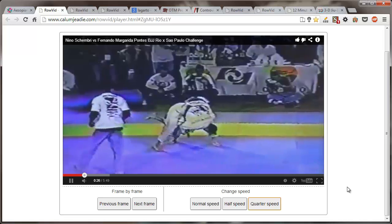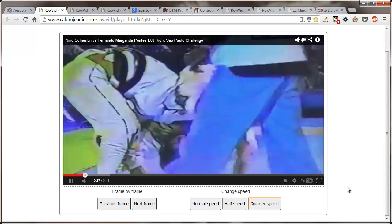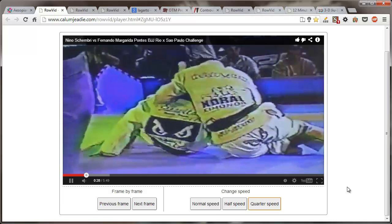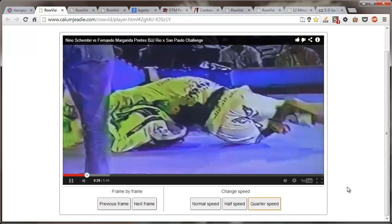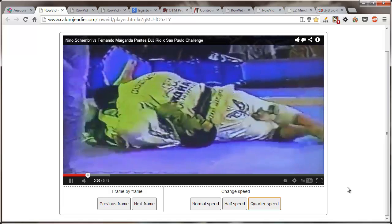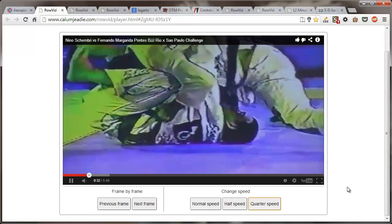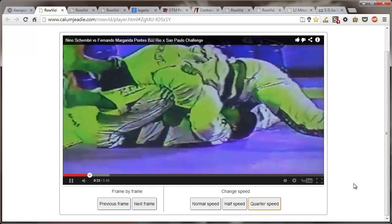Nino passes the arm off to his left leg from his right, reaches down for the pants, grabs the pants and the leg, rolls through. Margarita's got to roll with it or his shoulder's going to bust. Margarita sits up. Nino's flattening him out well. The arm there is getting cranked — you can see the pain in Margarita's face. I don't really know how he didn't tap. I think he's just a tough guy and he suffered through it and pulled his arm out through black belt magic.